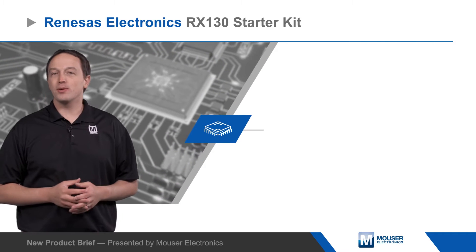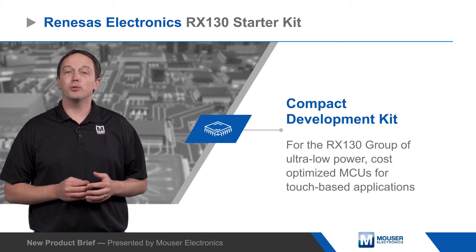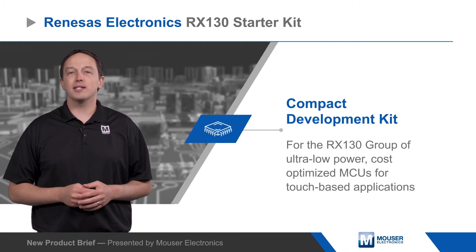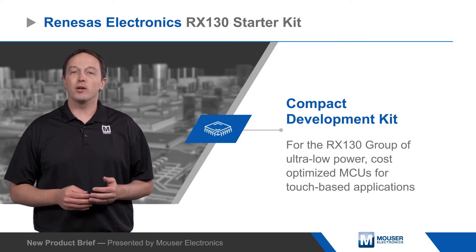The Renesys Electronics RX130 Starter Kit is a compact development kit for the RX130 group of ultra-low power, cost-optimized MCUs for touch-based applications. RX130 MCUs integrate a 36-channel capacitive touch sensor with advanced noise immunity and sensitivity.